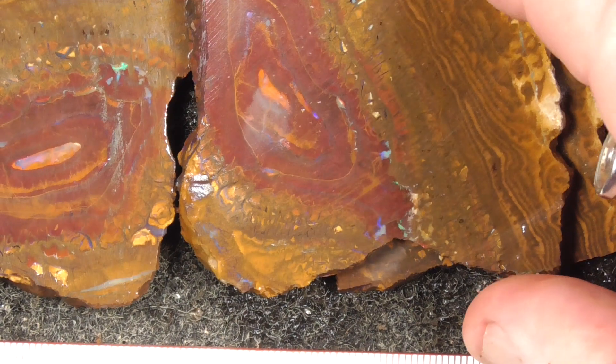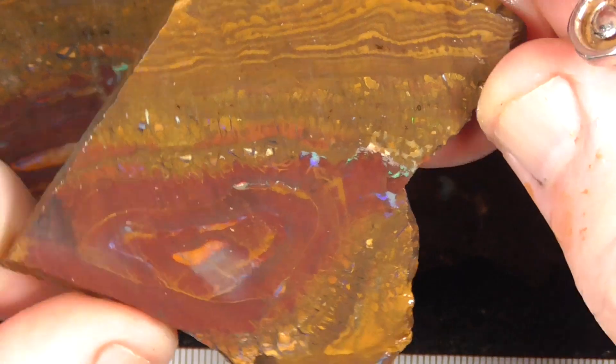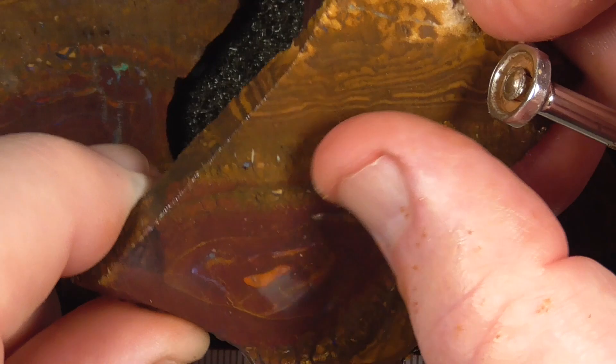I've gone in a bit closer so you get a bit better detail in each piece. Beautiful pattern there, with colour around the outside.